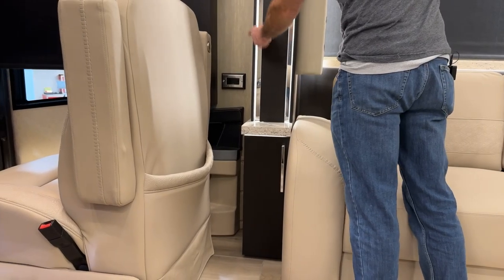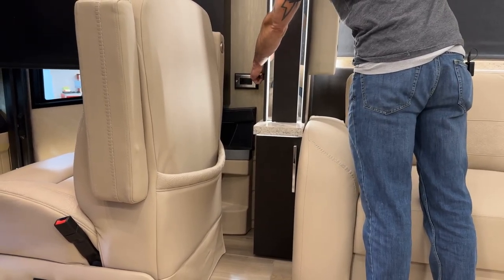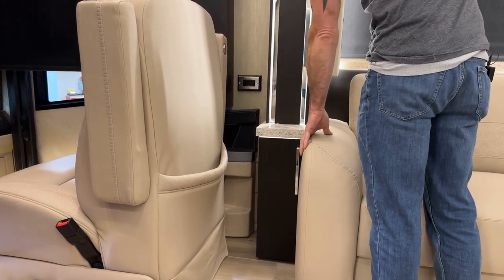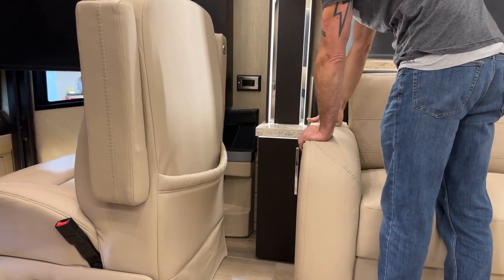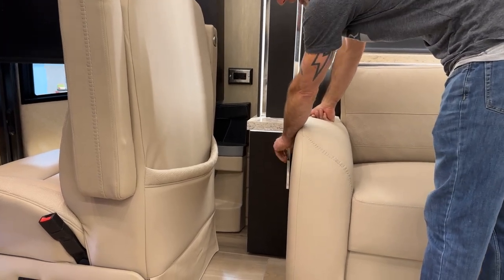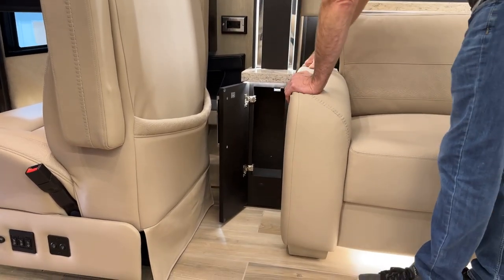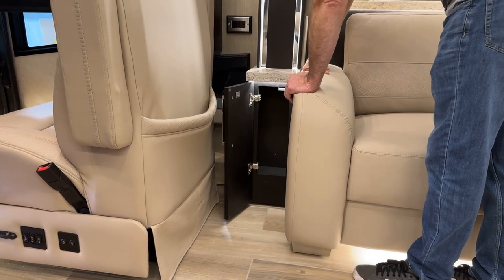Down below the LCD screen, there's an outlet which also has USB charging ports if you need to charge your phone instead of using the phone charger on the passenger console. Over here there's a cabinet with some storage and also an access port if you need to manually retract your HWH slide out.